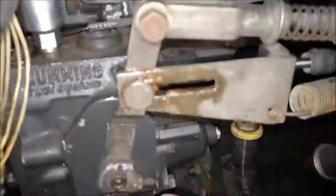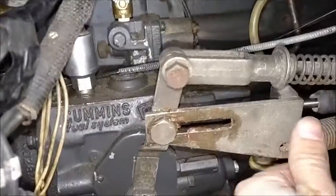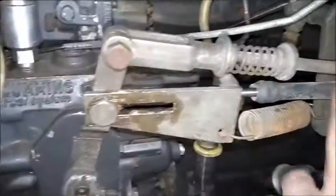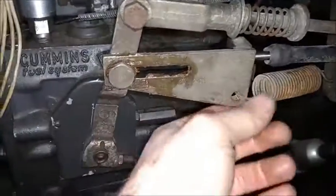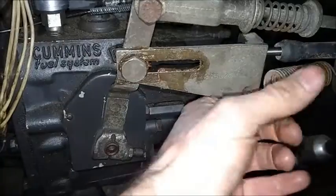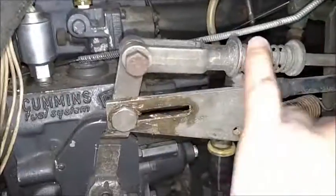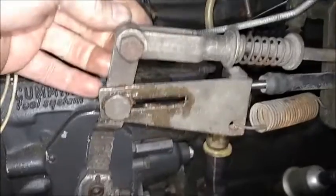I've got everything back together and greased up, which is a pretty good idea since this bracket is what will slide. The theory of operation is: when you hit the throttle, it goes forward and pulls on this bracket down here, which is hooked up to the cable that goes down to your transmission. By setting this shoulder bolt so it lines up right at the beginning of the bracket, as soon as you step on the throttle that bracket moves — instantaneous movement.